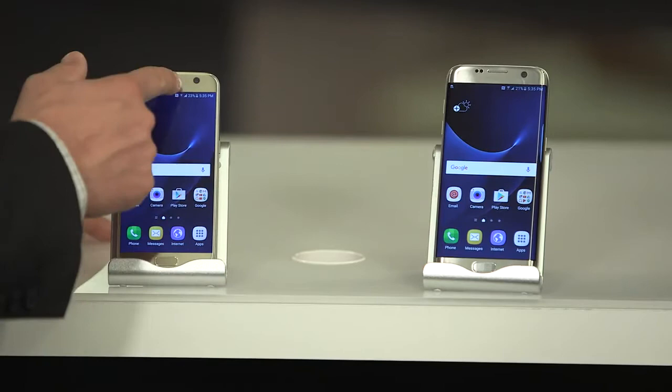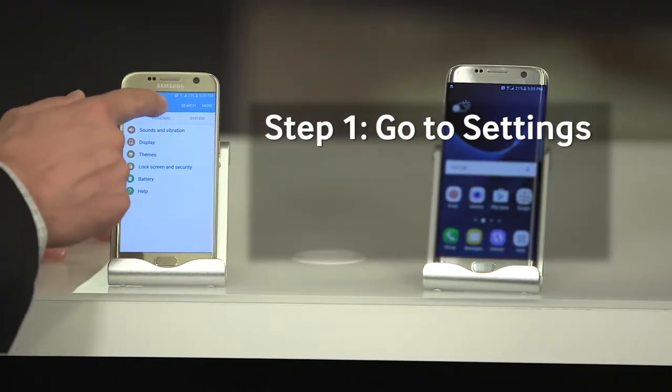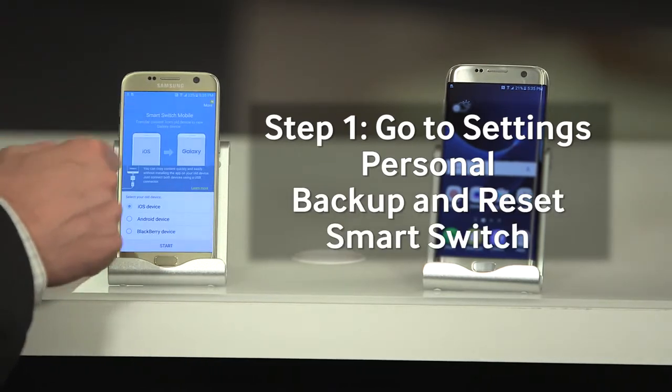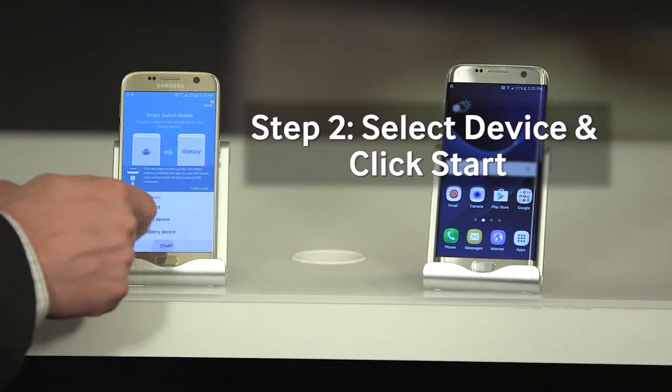So I'm going to start with my old device. I just swipe down from the top, go to Settings. I'm going to scroll over to Personal and click on Backup and Reset, and then I'm going to open Smart Switch. Now this is my old device and it's an Android device, so I select the type and then I hit Start.